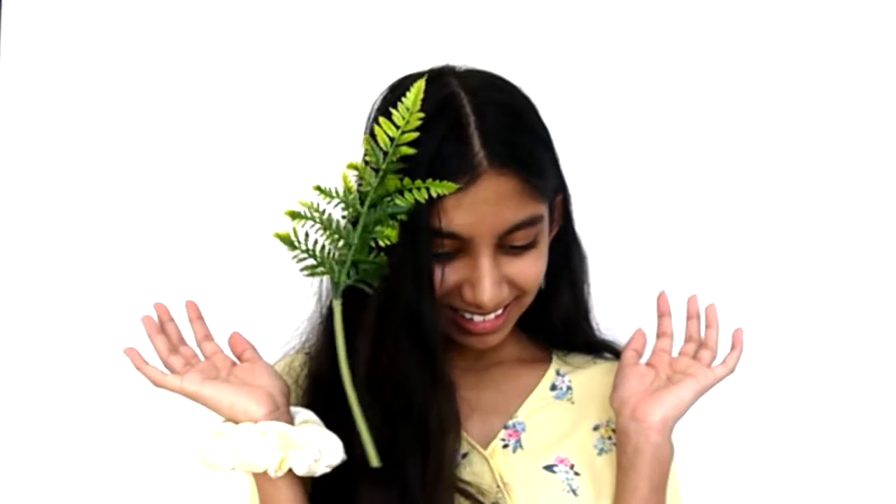Another idea is you can gather a lot of flowers according to the theme and throw them in the air and get a really cool picture of flowers flying in the air. That's also a really cool idea.